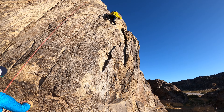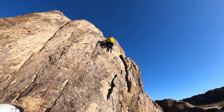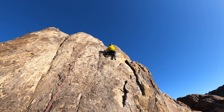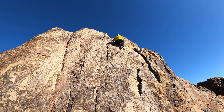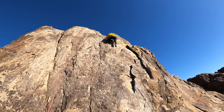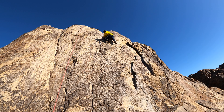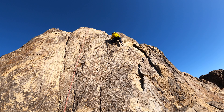Also, try to follow the route — follow the bolts, see where the bolts are. Take a break, let go. Do you trust me? If you let go you're going to swing.